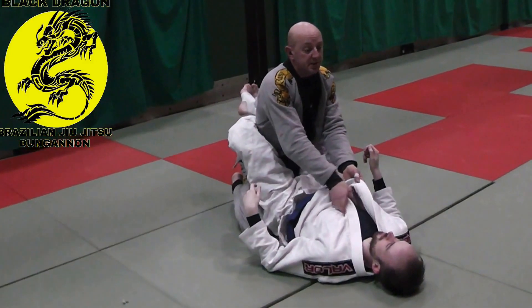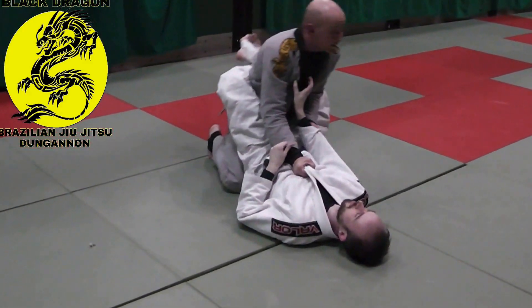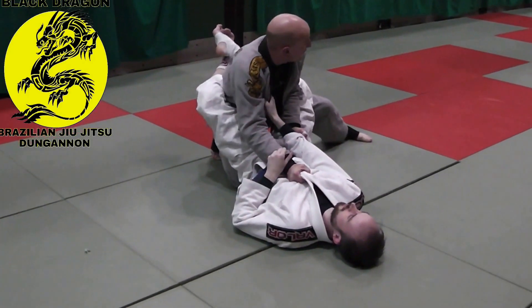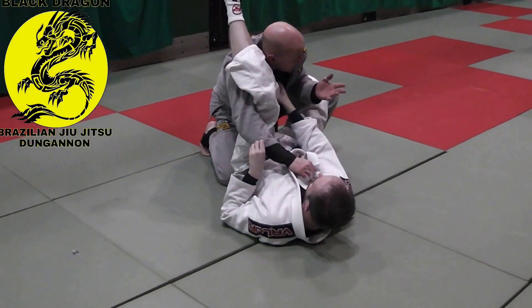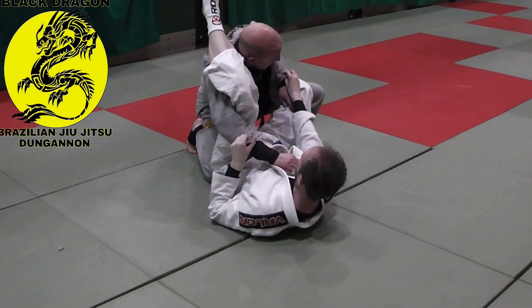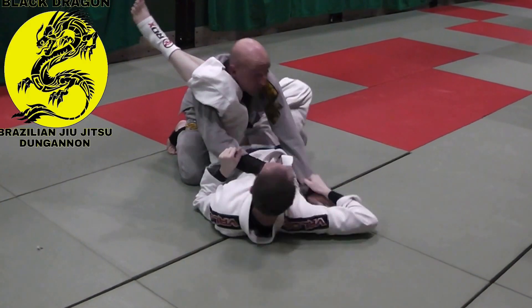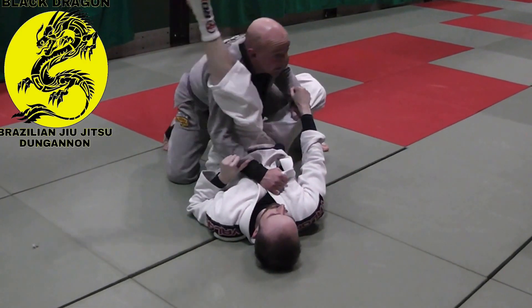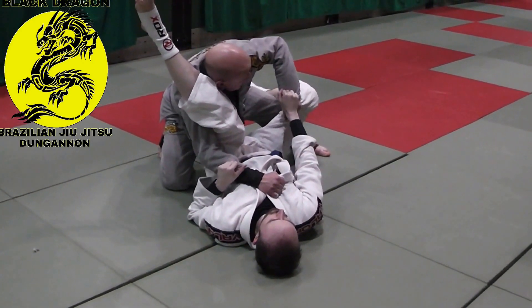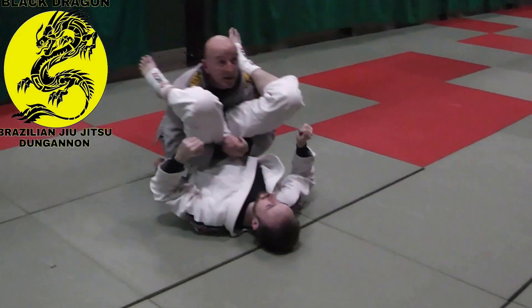Sometimes what happens is why I switch to this pass — let's just say I didn't go all the way back and Carl snagged. Once I go through, I've got the triangle. So from here, if I feel I'm in danger of getting a triangle, I'll just come underneath and then go for the pass.